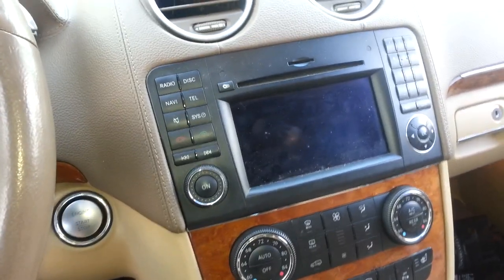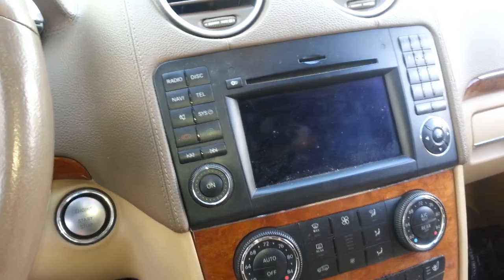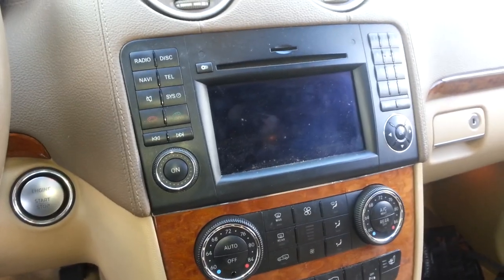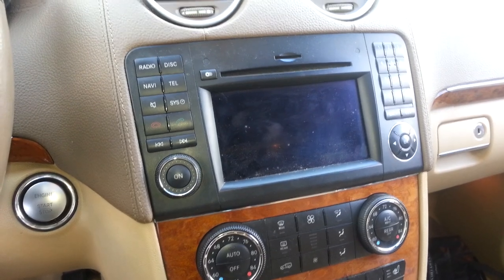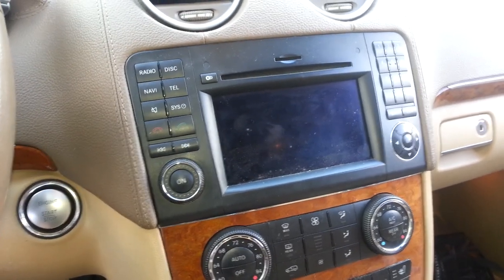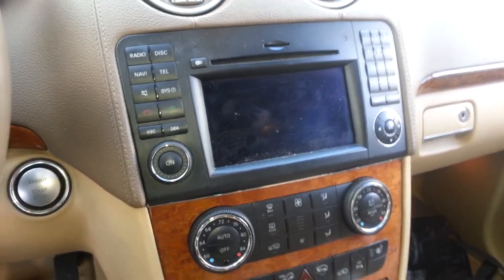This video is for a 2009 Mercedes GL 450. The battery died, we replaced the battery, and now the radio isn't working — it says 'please wait' and nothing happens. Here's what you have to do to get that radio working.